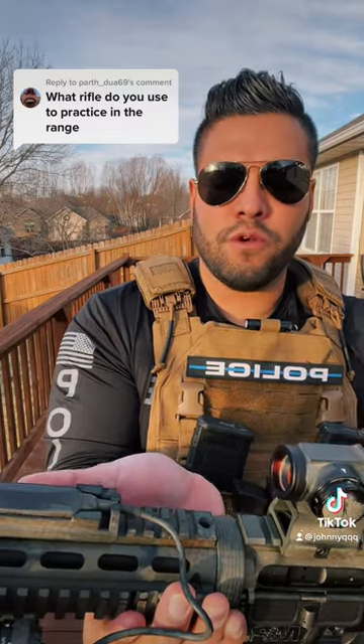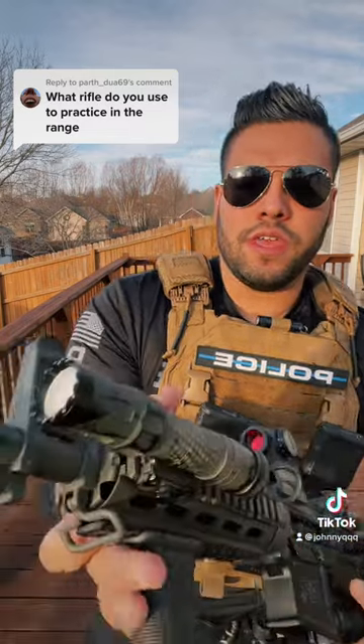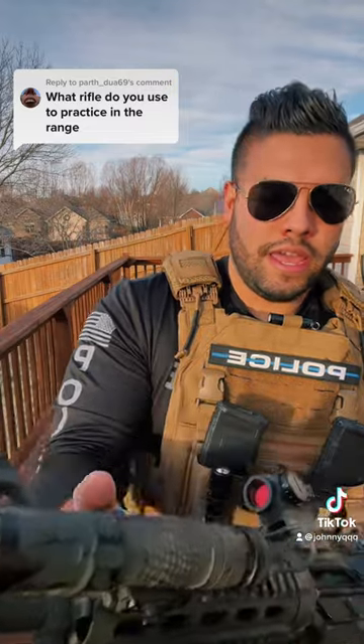This is the HS403R and it's got the Olight flashlight — you can power it with this power button here. It's also got this flip-up rear sight. So there's the rifle.